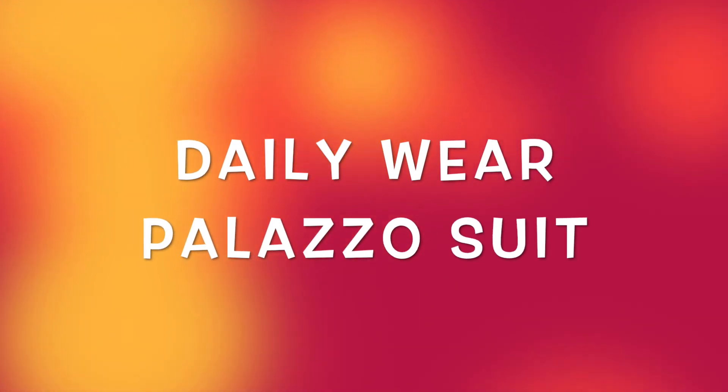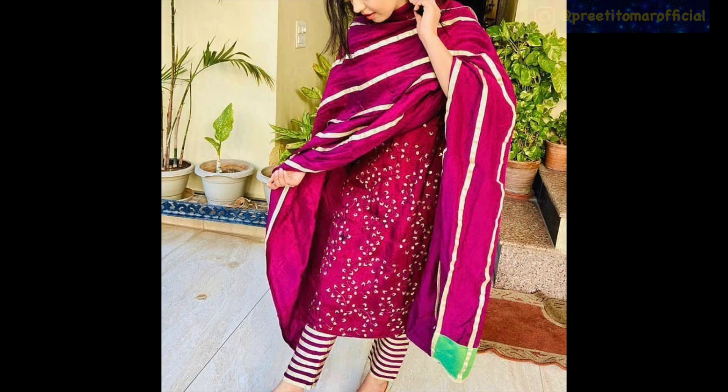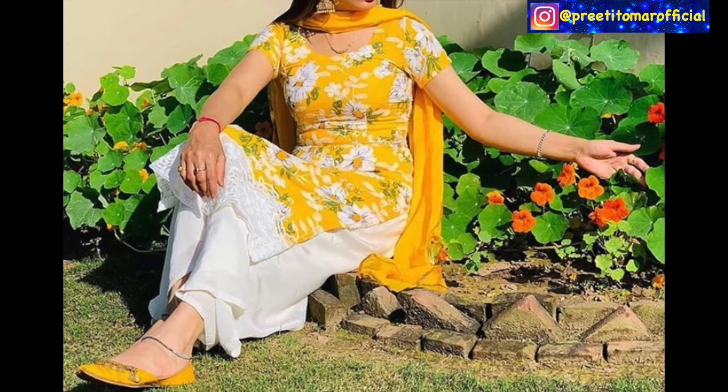Hey guys, I am Preeti and welcome back to my channel. In today's video, I am going to share some of the designs of the daily wear plaza suit. You want to wear simple clothes, and now I am going to share the details of the warm weather.